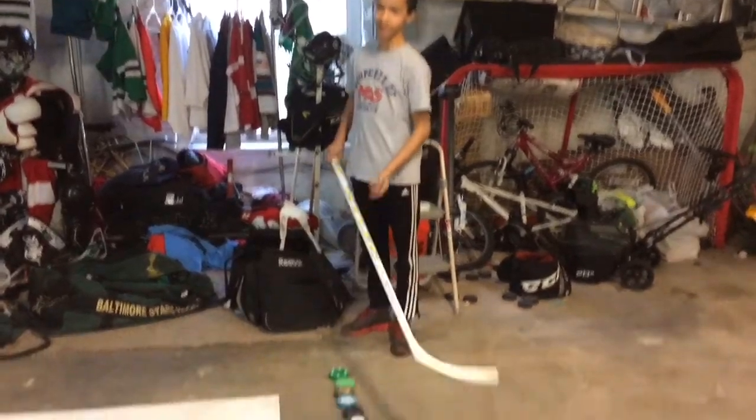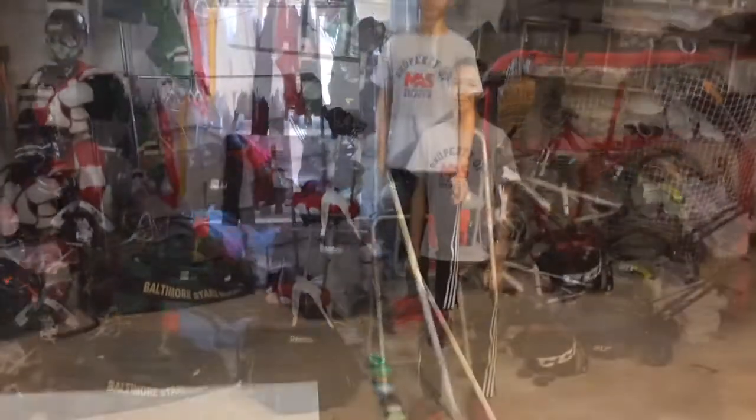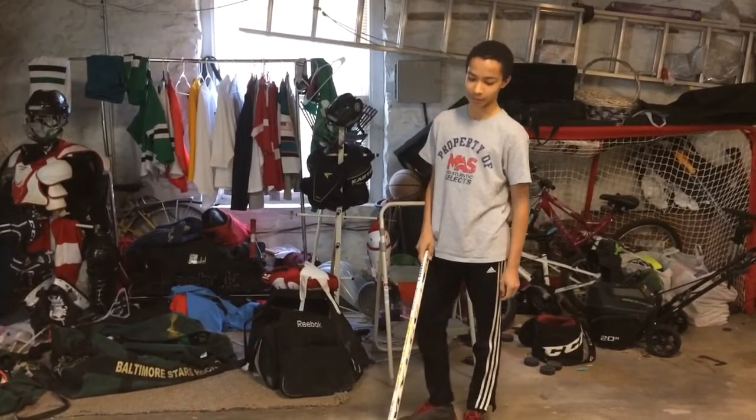Hi, this is Jackson Brown. Today we're going to bring you another review video. We're going to review the best off-ice and dry land training hockey pucks. We're going to do two tests: one on the shooting pad and the other on the concrete floor.